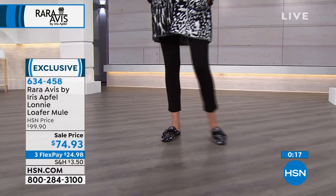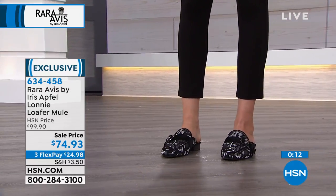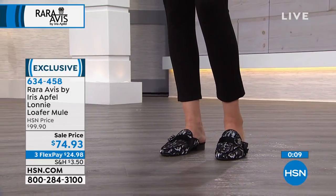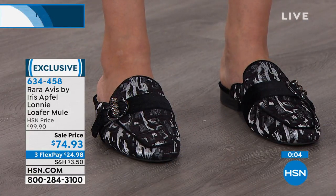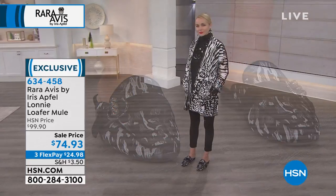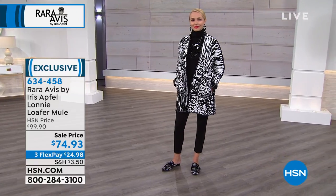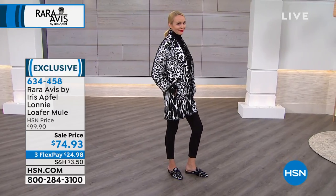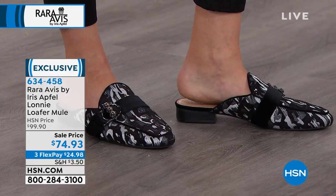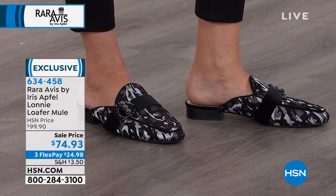These are for a lot of women like myself who can't wear high heels anymore — we need a low shoe with style, and that's exactly what you're getting with these. Item number 634458. A huge treat, and knowing additionally that you have the extended return policy to the end of January — just get it home. You're not going to be disappointed. It gives you a longer opportunity to get items home, try them on, and work with your wardrobe.